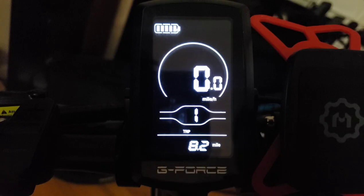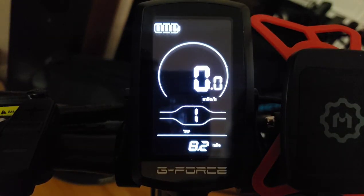There are a few other settings available. The PAS levels are great on the G-Force — you have up to nine PAS levels and can change the power in each to match your speed across your seven gears. With Lectric bikes, you can't change the power for each PAS level, which is bizarre.